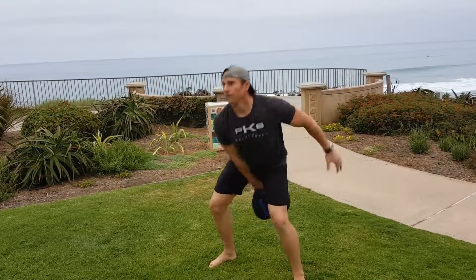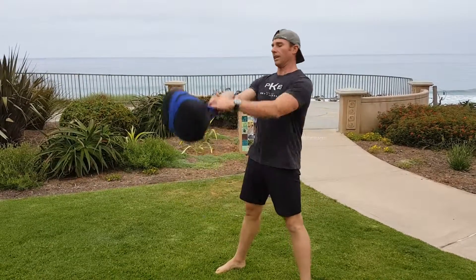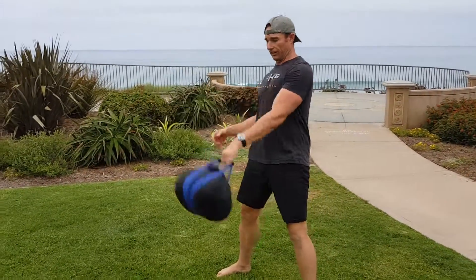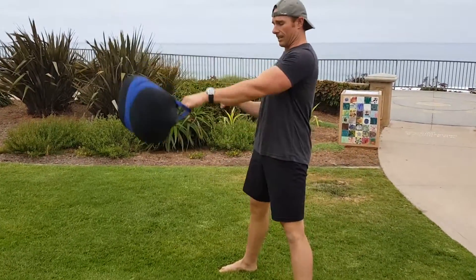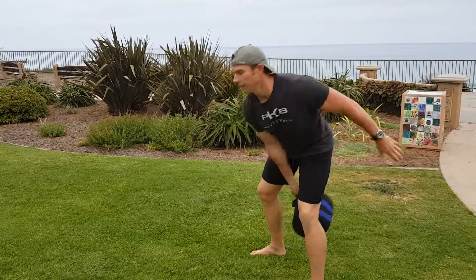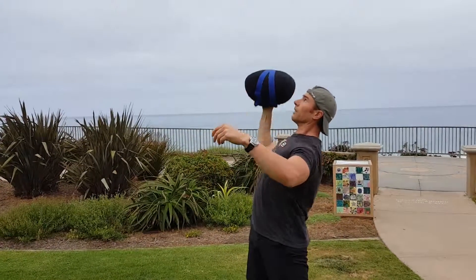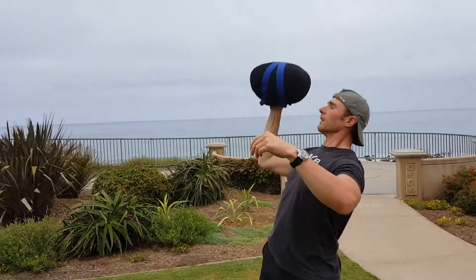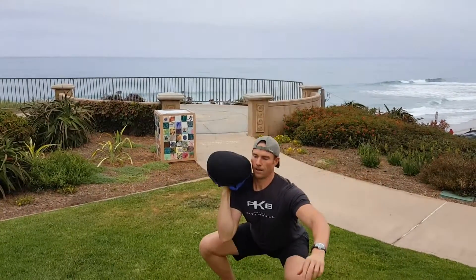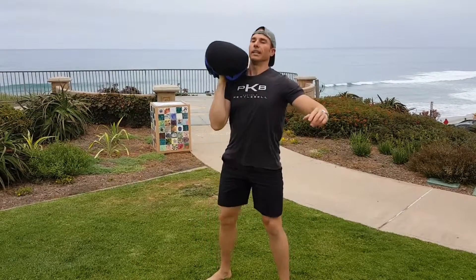Here we go — love starting with swings. Now bottoms up: you can hold onto the handle if you like and put the bag right on top of your fist. Five of these squats.